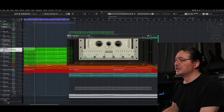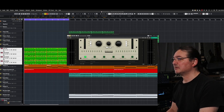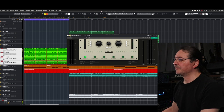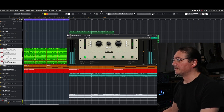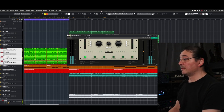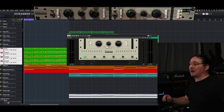Let's try and just hear the guitars. This is the software. I definitely hear those upper harmonics being emphasized. Okay, hardware.